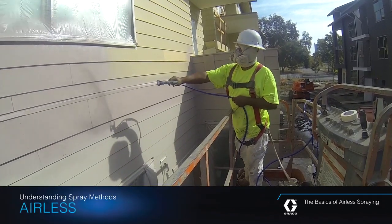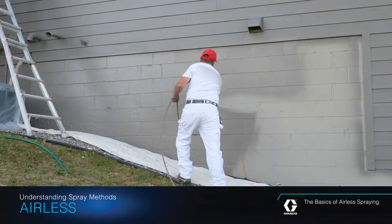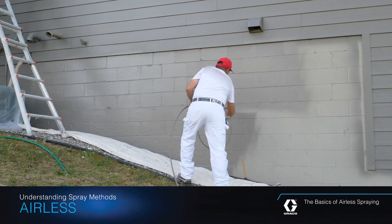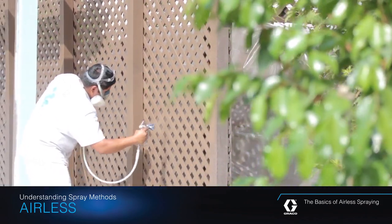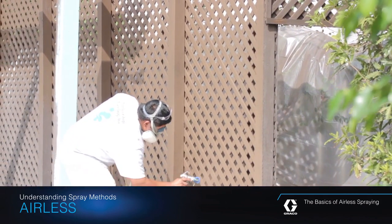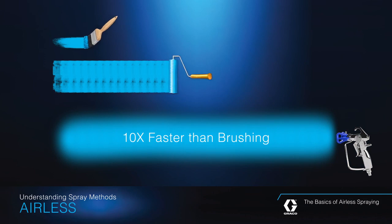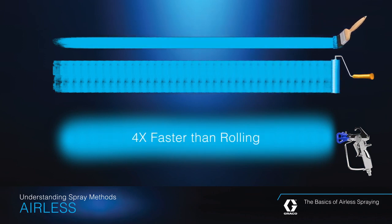When it comes to achieving professional painting results, being able to quickly apply the coating you're using in an even, consistent manner makes all the difference. Airless spraying allows you to do just that. Plus, it's faster and easier than using a brush or roller. In fact, using an airless sprayer is up to ten times faster than using a brush, and at least four times as fast as a roller.